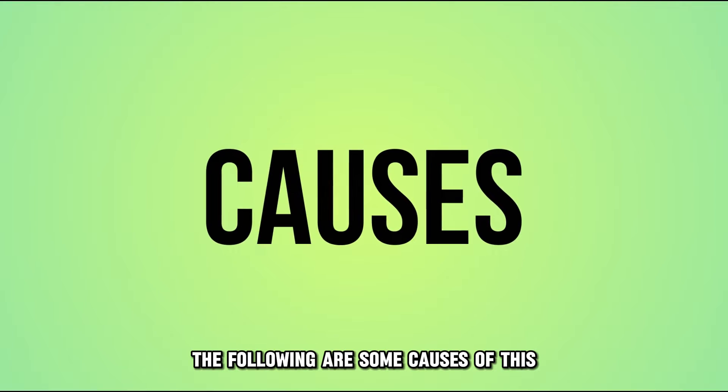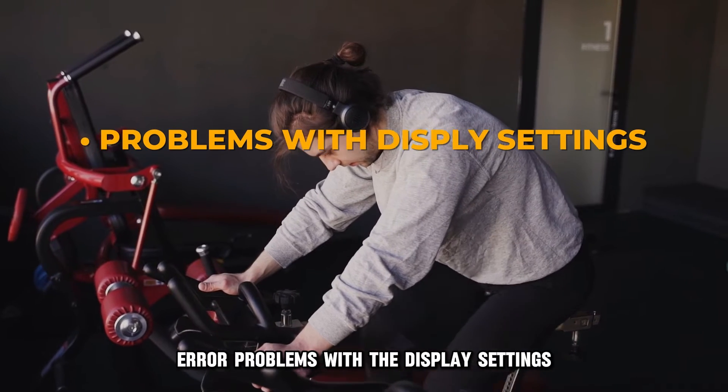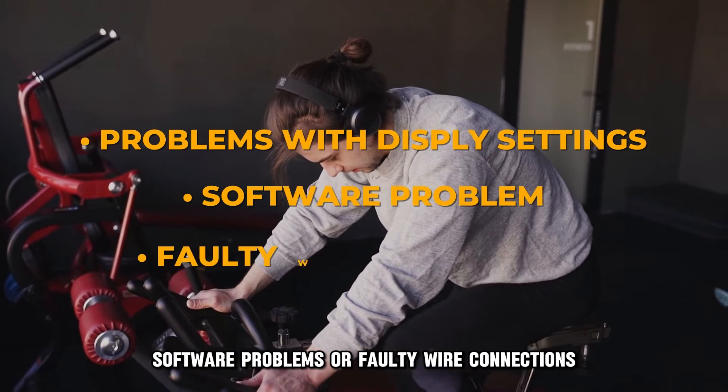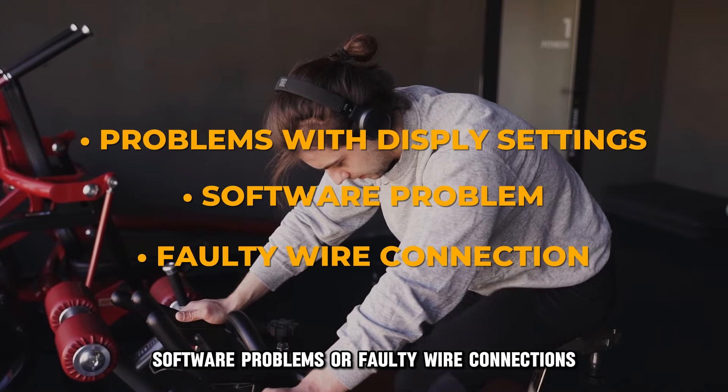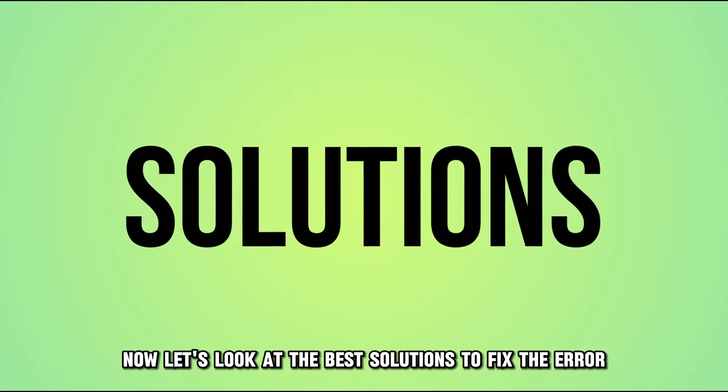The following are some causes of this error: problems with the display settings, software problems, or faulty wire connections. Now let's look at the best solutions to fix the error.